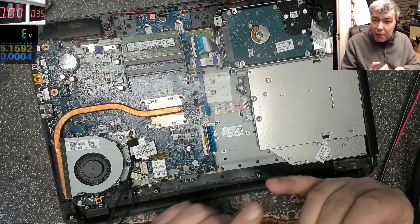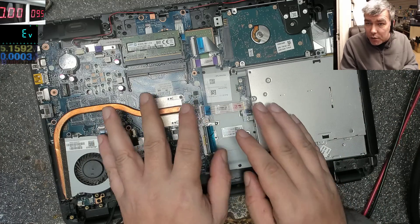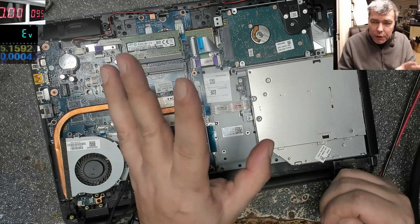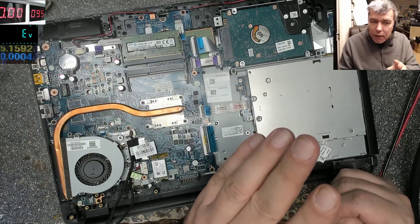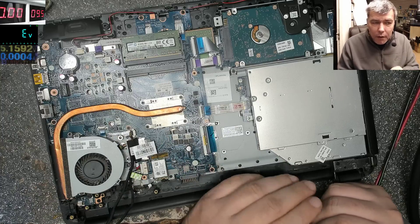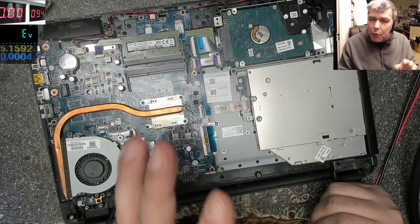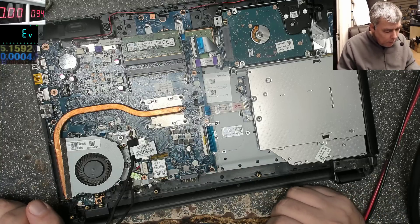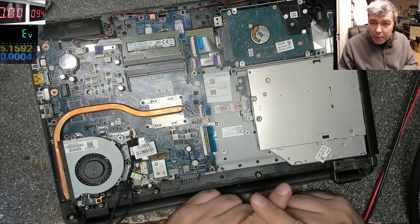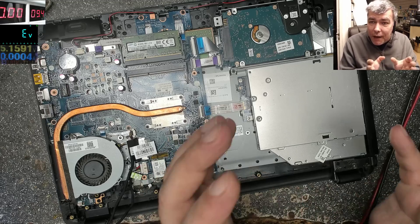On older HP with the large round barrel connector, if you short the middle pin to plus the laptop will work fine. On Dell it won't get burned either. But on this new HP model, if you short the middle pin to plus or to ground, it will not start. So pay attention — many times the laptop is not coming on, everything seems fine, and this is the reason.